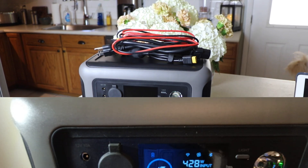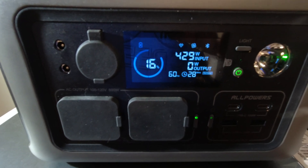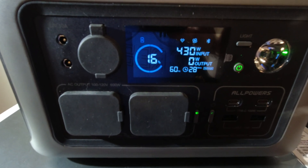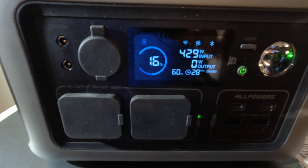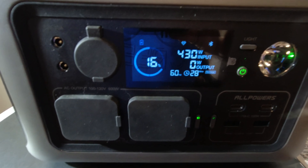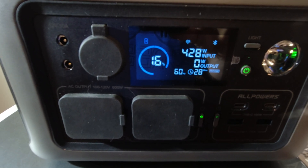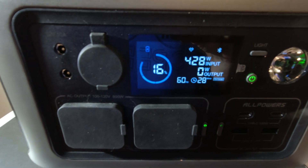We are charging with AC and we're getting 430 watts into the unit. It's saying it'll take 28 minutes and we're at 16%. This is the fastest charging speed you can achieve with the All Powers R600.